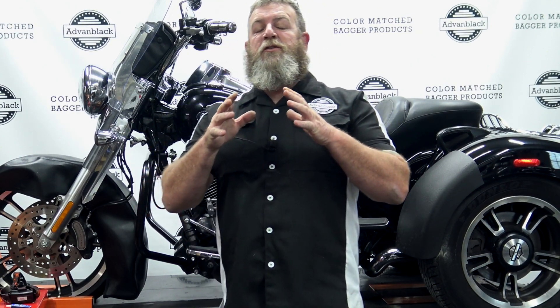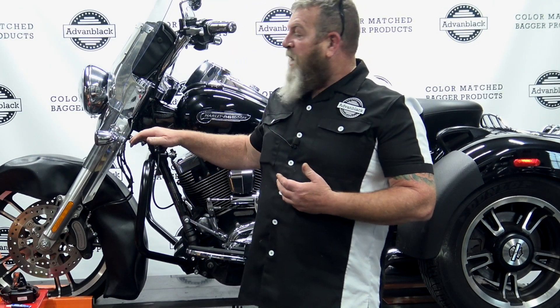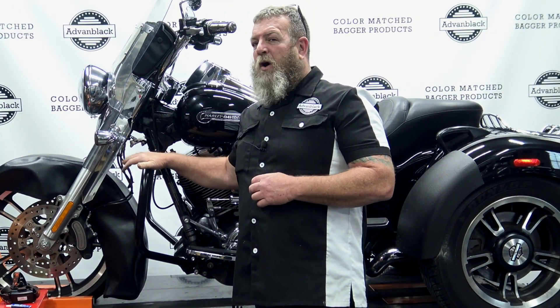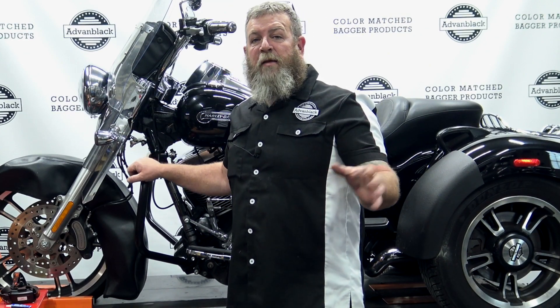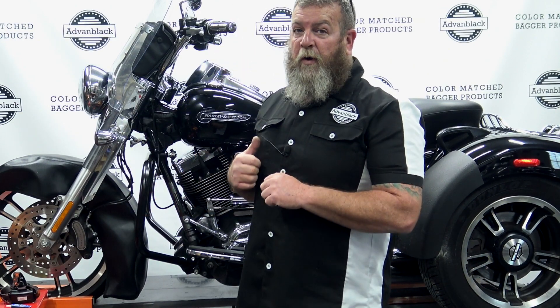Welcome to Advan Black's YouTube channel. I'm Steve and today I'm going to be showing you guys how to install the lower fairings on a freewheeler. If you've been searching around the internet to find out if you can put a crash bar on your freewheeler, absolutely — we have one installed right here. Maybe you're wanting to put a crash bar on your freewheeler because you want to add the lower fairings. We offer color match lower fairings with just the glove boxes, and also with the color match speaker pods, so you can actually add some audio to your freewheeler.